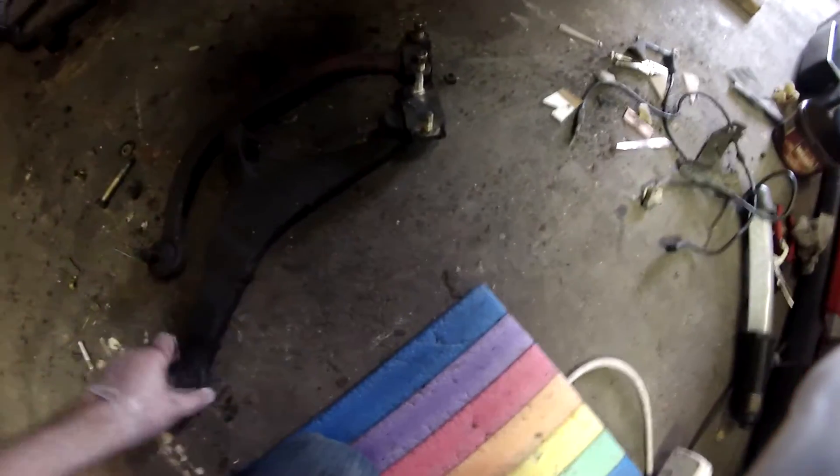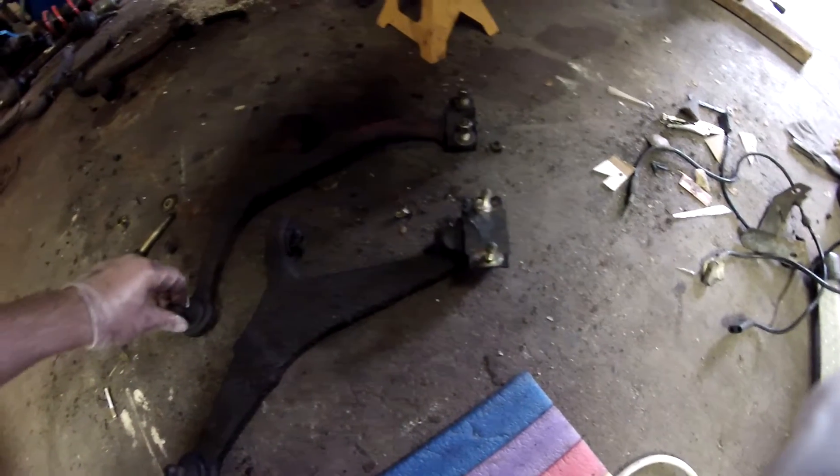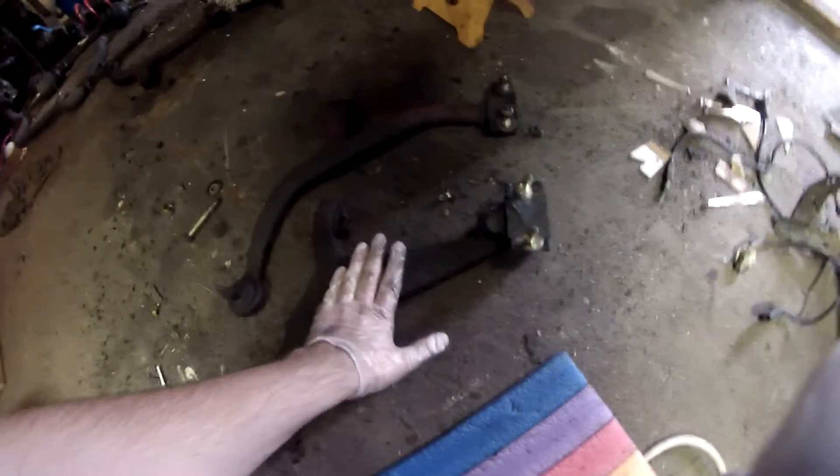I'm changing the lower control arms from this one to this one, and the difference might not be immediately obvious. This one actually looks thinner, but the main issue is it does not have the space needed for the drop links for the anti-roll bar, and this one does. So I'm changing the base model version to the GTI model version.